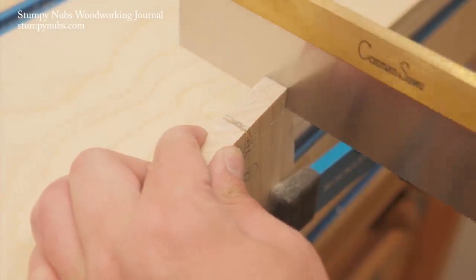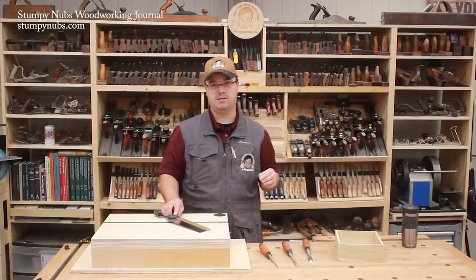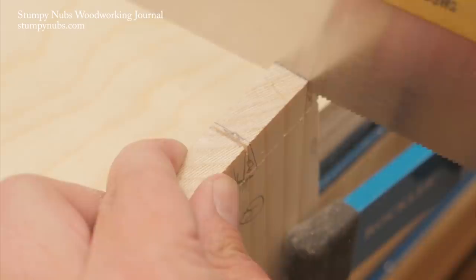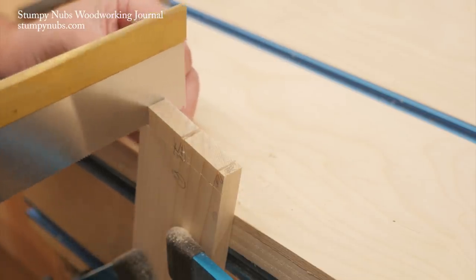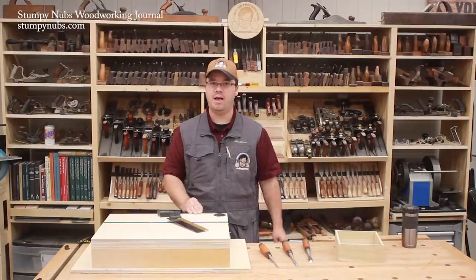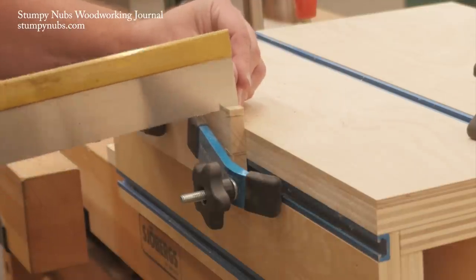Cutting the tails half of the joint requires a little more precision, but it's still just cutting straight downward because we're going to use a square to angle the board in the clamps so we don't have to tilt the saw to the side. If you can cut straight down, you can dovetail. Now comes the critical part that new dovetailers often neglect — when you cut the tails half of the joint you must cut on the waste side of your line. Do not cut right on your line; leave the line there or your joint will be way too loose. When you've cut all the sides of the tails that slope one way, tilt the board in the other direction and cut the opposite sloping sides. Just keep your body square to the board and cut straight down on the waste side of the line.